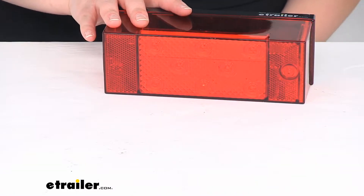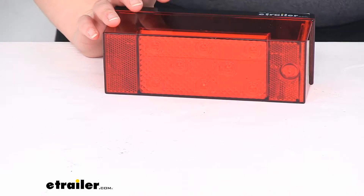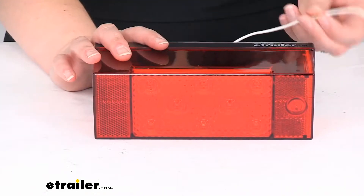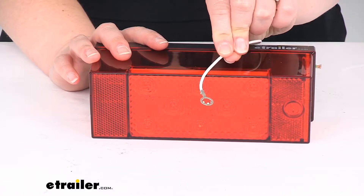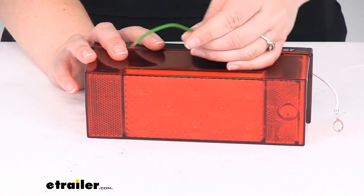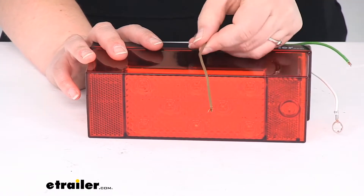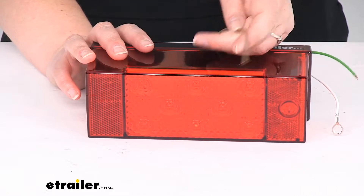We can disconnect our wires — it's just three wires to connect. We'll have our white wire which is our ground; it does have a ring terminal already attached, so that's one less thing we have to worry about. The green wire is our stop and turn signal, and then the brown wire is our running light signal.